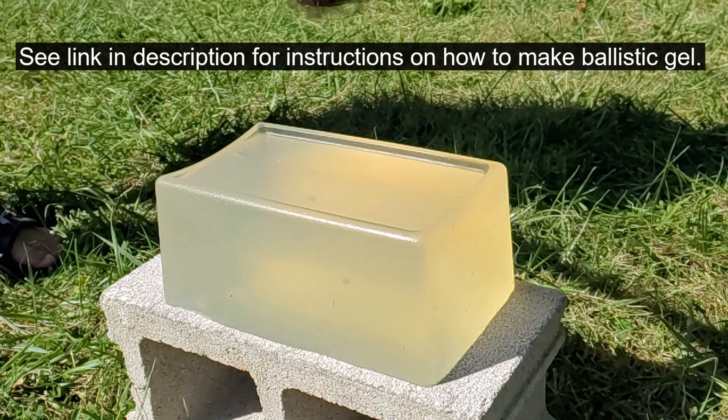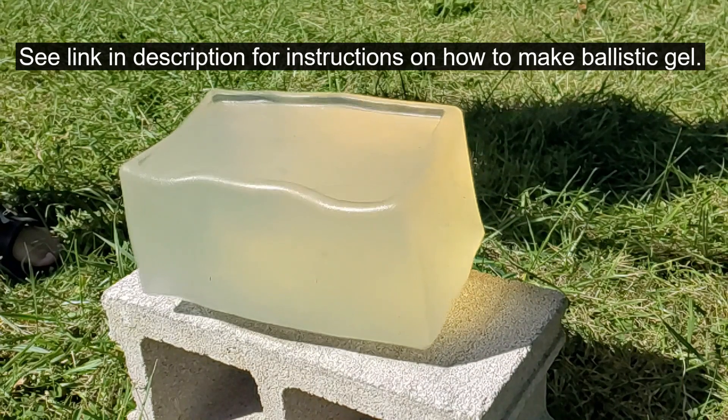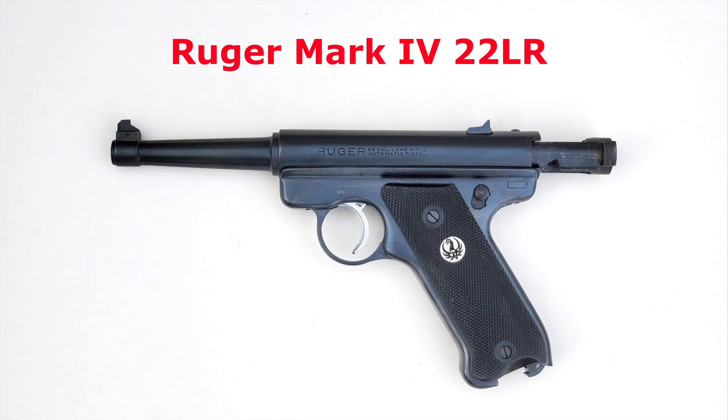In today's video, I'll be testing a real gun against two of my strongest air rifles using homemade ballistic gel. I'll be using a .22 caliber subsonic round in the firearm and a .177 caliber pellet in the air guns. First, I'll be firing the .22 caliber round from a Ruger Mark IV, and as in my previous videos, I'll be firing from 10 feet away.